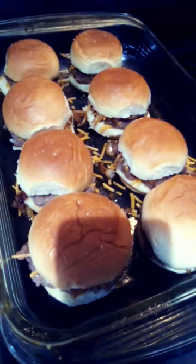Bake in the oven at 350 for five minutes. There you have it — castle burgers are done.